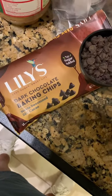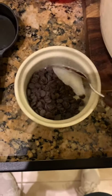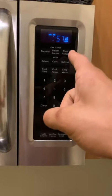Third cup of Lily's dark chocolate chips and one teaspoon of coconut oil. Microwave for 30 seconds — it says a minute, but you know, I'm gonna stop it at 30 seconds.